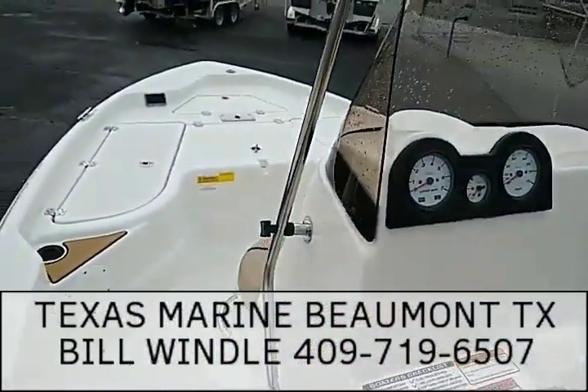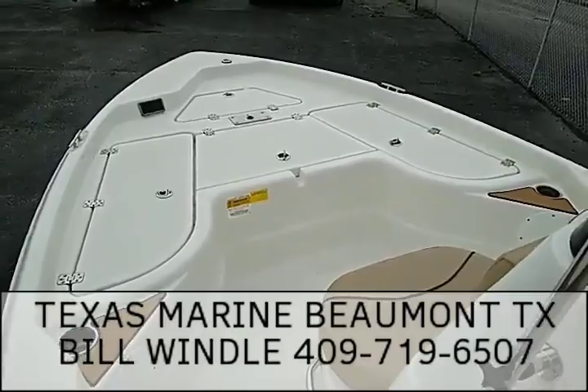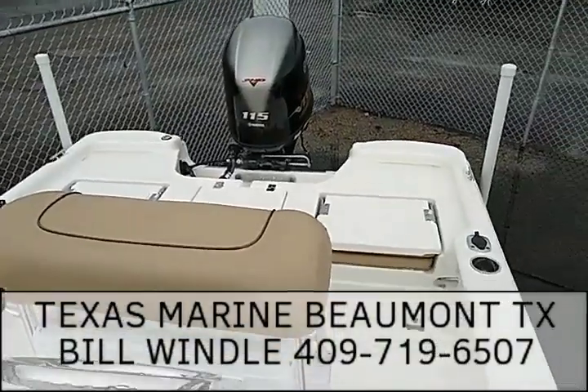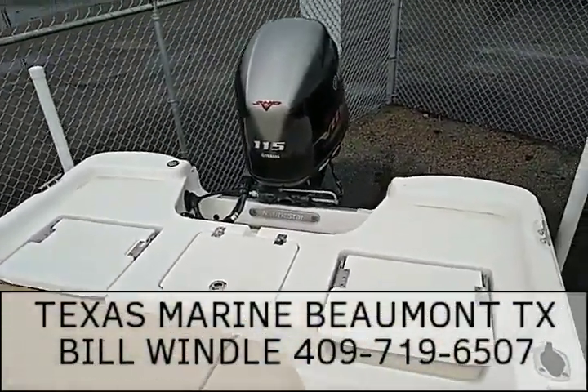Bill Wendell, Texas Marine. If you have any questions about the boat, feel free to call me at 409-898-7632, or myself at 409-719-6507. Again, Bill Wendell, Texas Marine.